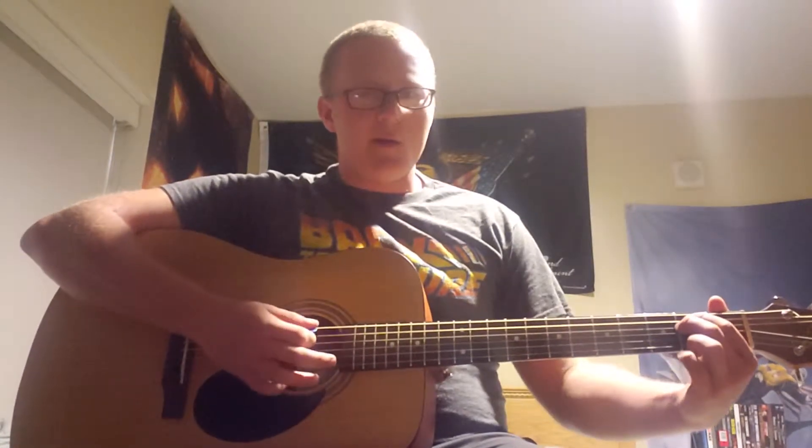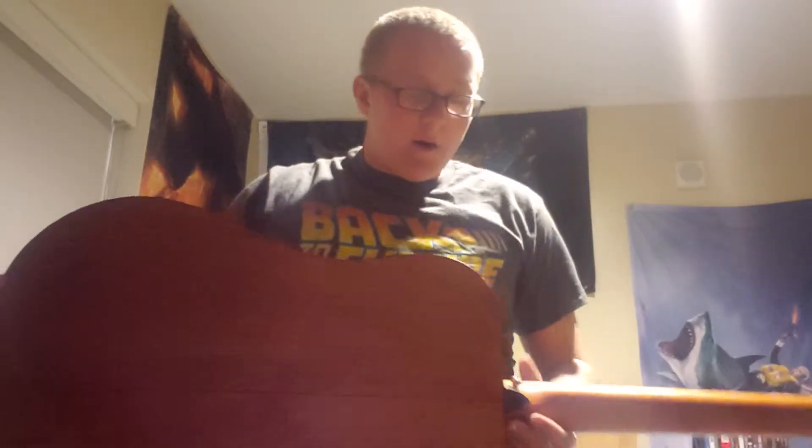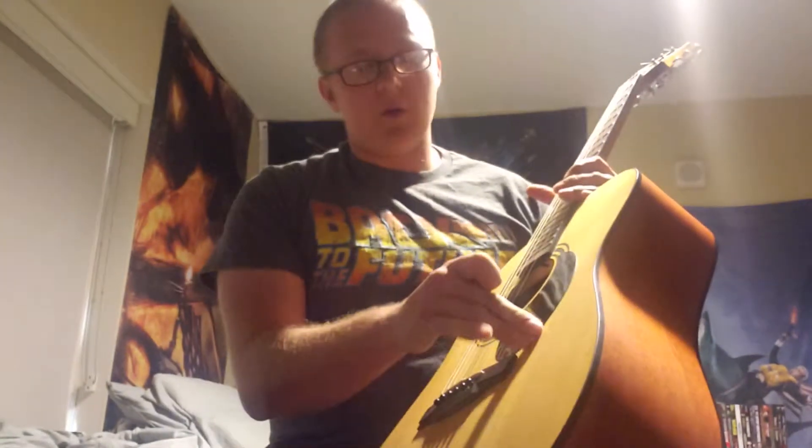I think the tuner fell off — not sure where it went — but it's in standard tuning right now, EADGBE. It's got a really nice smooth finish. It was made in Indonesia. I don't know exactly what kind of finish they put on it, but it's pretty cool.